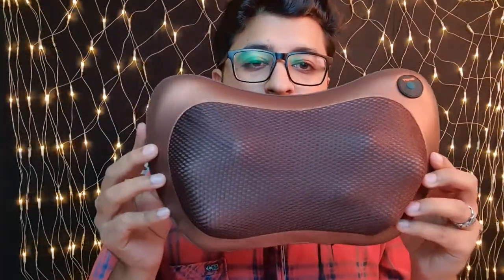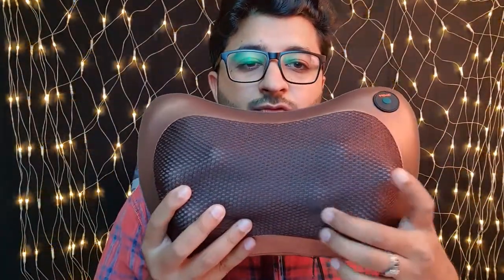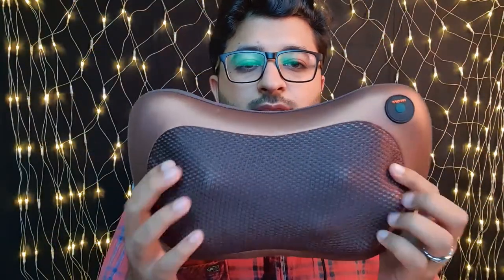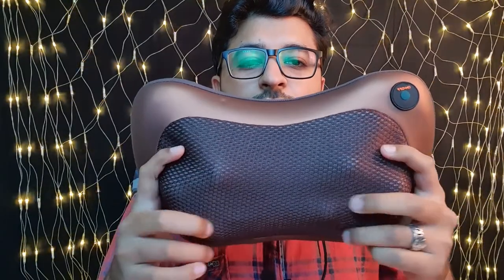And finally we have the pillow itself. These are the four balls which rotate in a circular motion, and you place your neck, leg, or any body part against them to receive the massage.